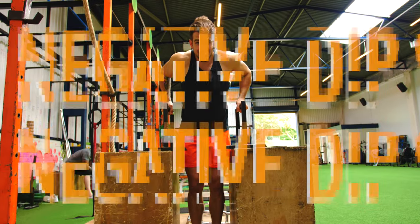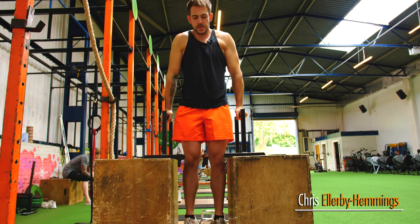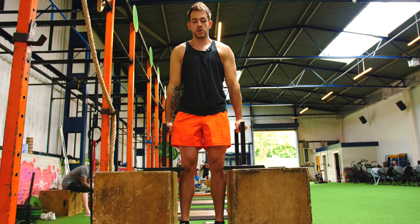I'm going to take you through the negative dips today. It's going to help you build up to doing normal dips. Face the bar, go into the dip position, shoulders back and down, nice and neutral.